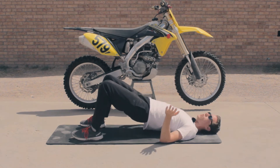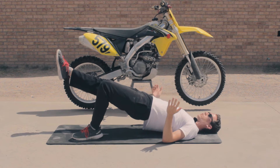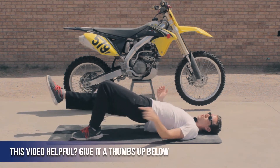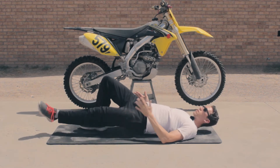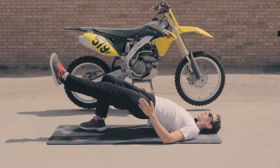If you can get up into the full position and it's too easy, lift one leg out and do the same thing just like this. Make sure you're pushing through your heel and that your hips aren't sliding off to the side — you want them square, just like this.